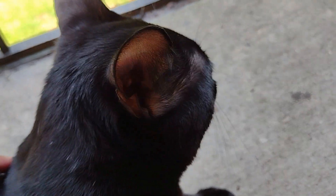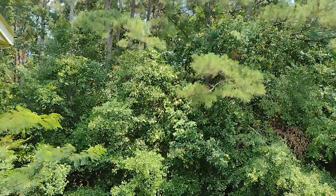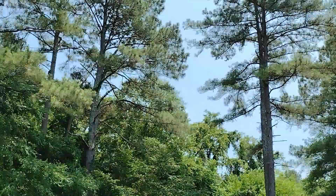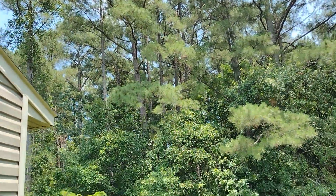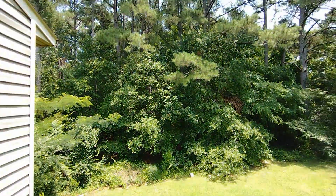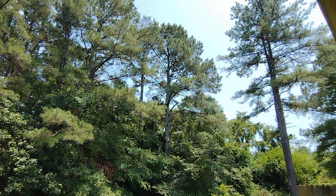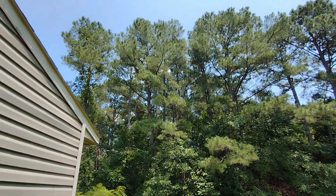Here is the video test for the G Stylus. As you can see, it's not terrible — let me know how the mic sounds. It crops really far in though. We'll punch out to the ultra wide here, and it's a little choppy.